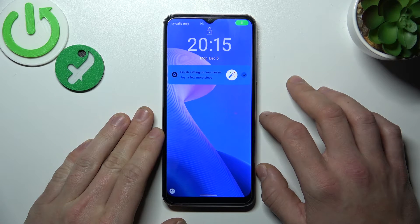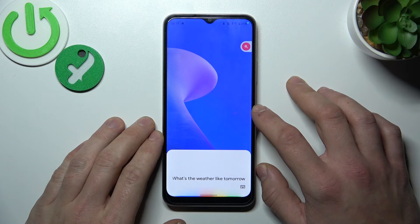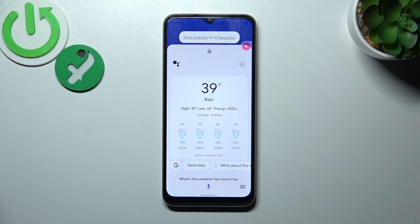OK Google. What's the weather like tomorrow? It'll be rainy with a high of 39 and a low of 34.